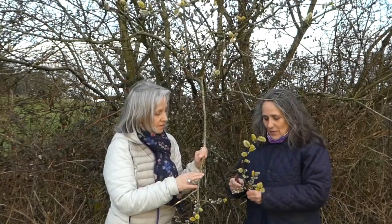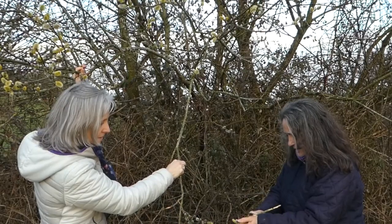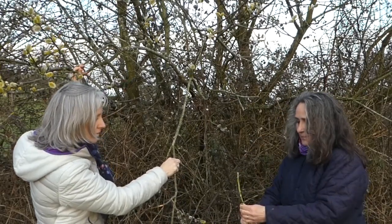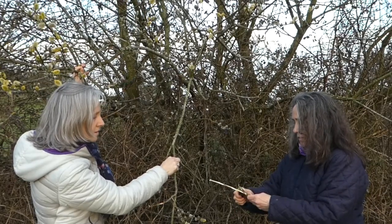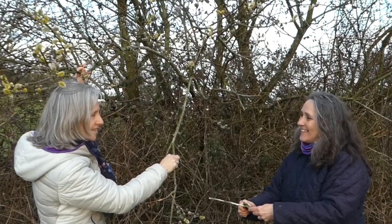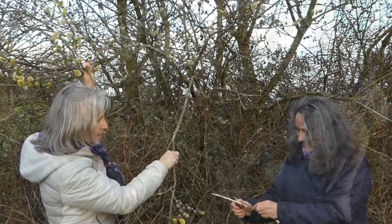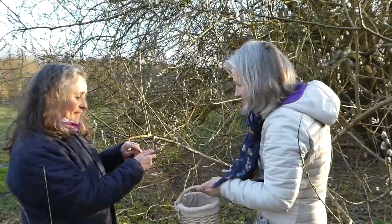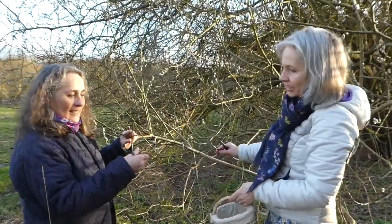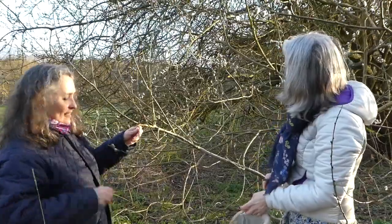We are going to collect some. You can collect it at this time of year and then just dry it at room temperature, out of the sun. Then you have your willow supply for the whole year — a ready-made painkiller. We found another willow here which might actually be easier to harvest from. It's nice and low down with long branches.